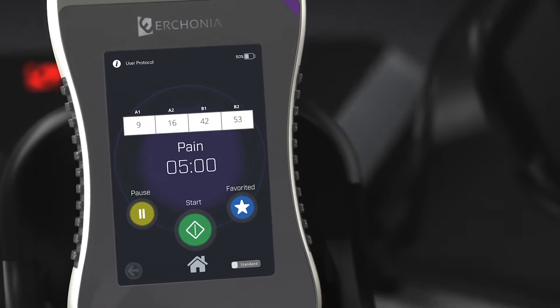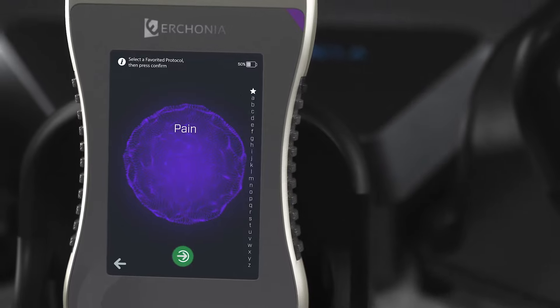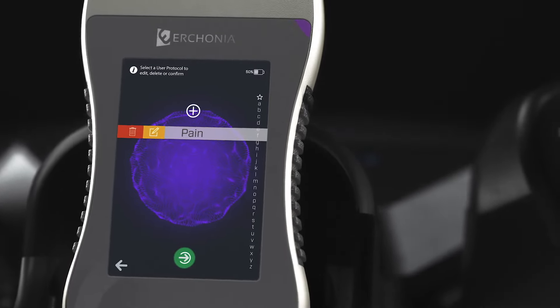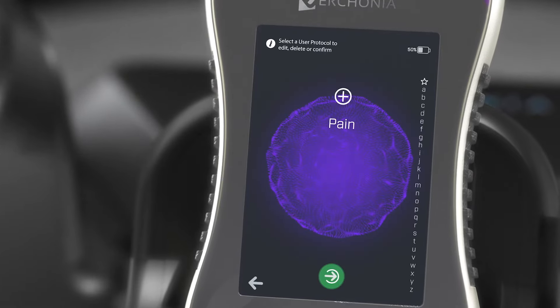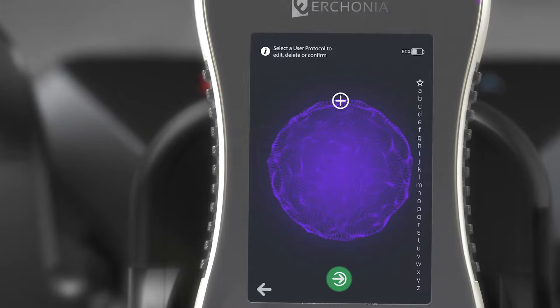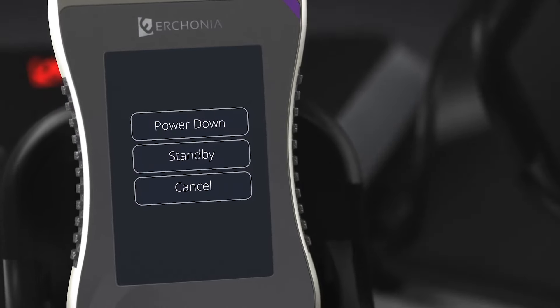To access favorites, click the star on the top right. To edit protocols, click on a protocol and click the orange Edit button. To delete protocols, click on a protocol and click the Delete button. To power down the device, hold the power button and select Power Down.